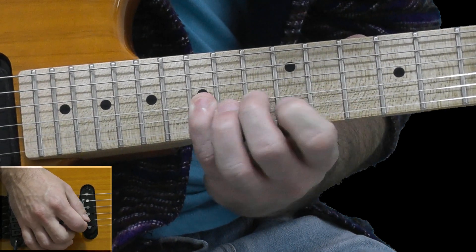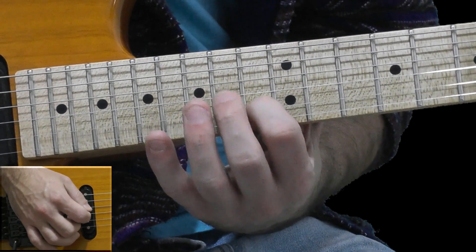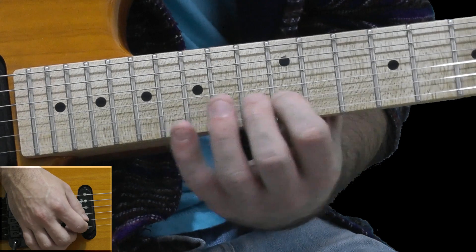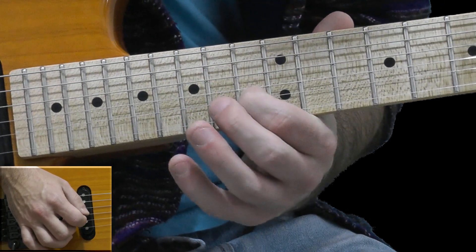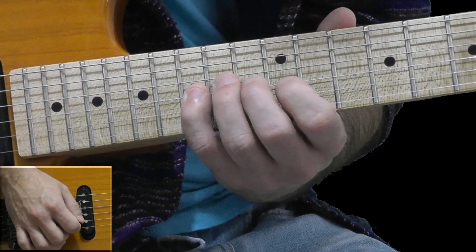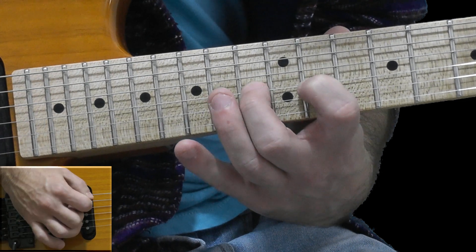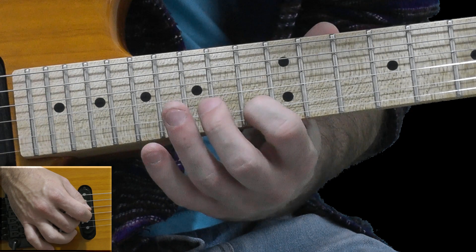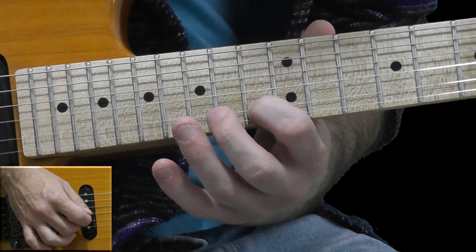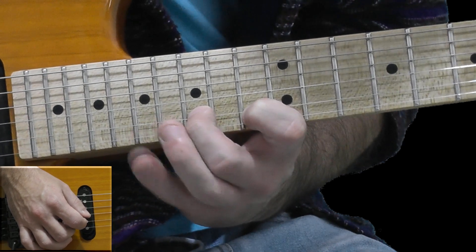And on the B string with my first finger on the 13th fret — don't confuse with the 20th fret. On the 13th fret and going down to the G string: 15, 13, 11, 13, 15. On the B string, hammer-on from 13 to 15, and from 15 to 17.